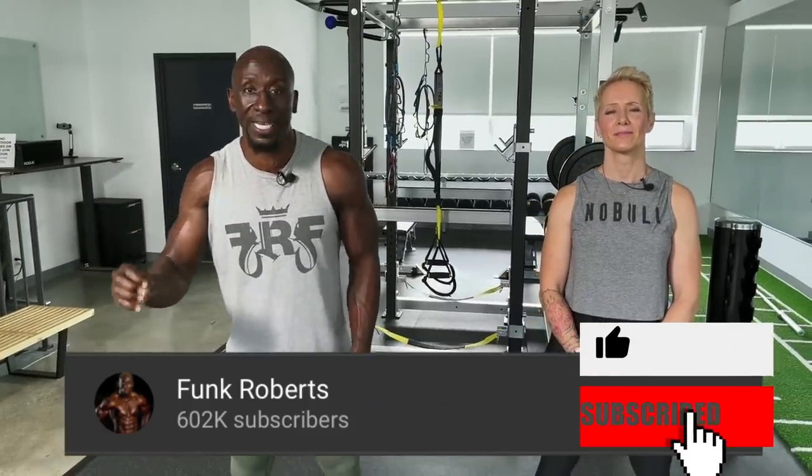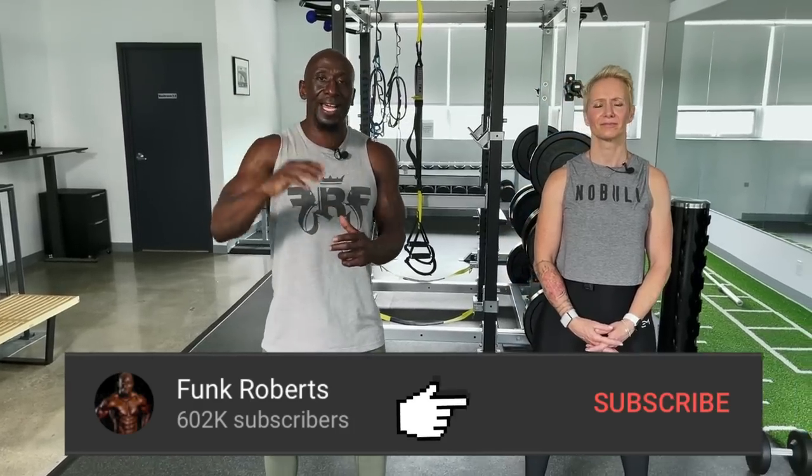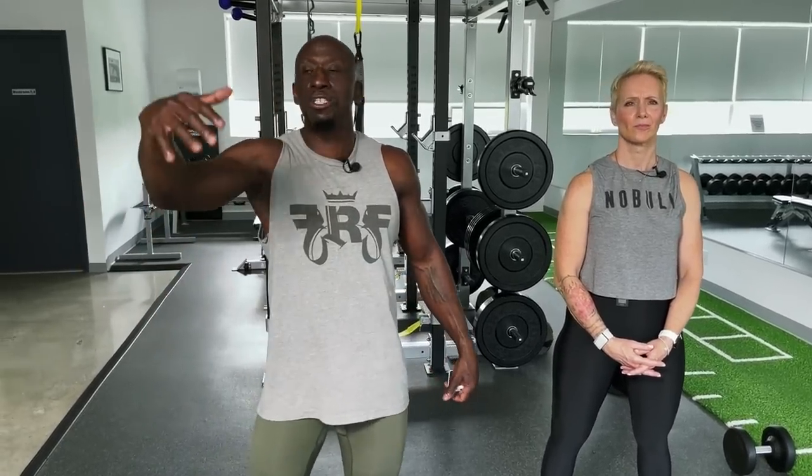This is a 30-minute dumbbell drop set. We're moving from exercise to exercise — 30 seconds of work each exercise, trying to get as many reps as possible. We're using drop sets, so there will be 15 different drop sets. Each drop set focuses on a body part — glutes, squats, lunges, etc. You'll do three exercises per drop set, starting with dumbbells, then dropping a dumbbell, then possibly bodyweight, followed by 30 seconds of rest.